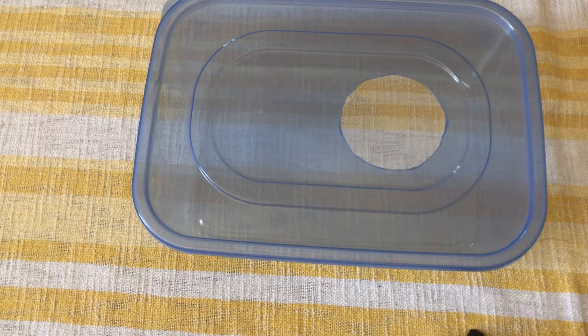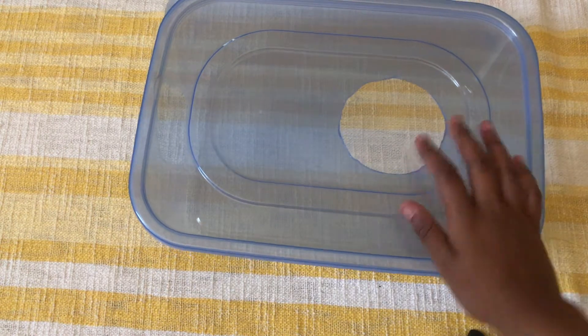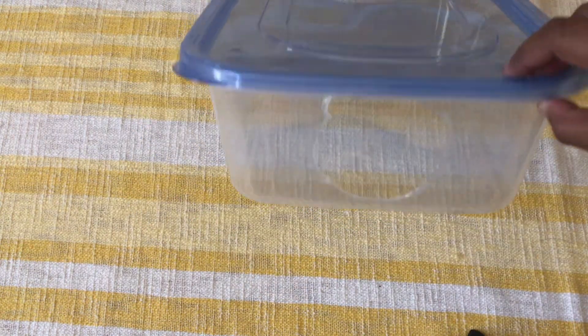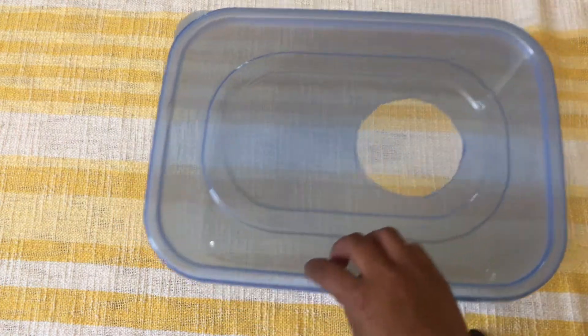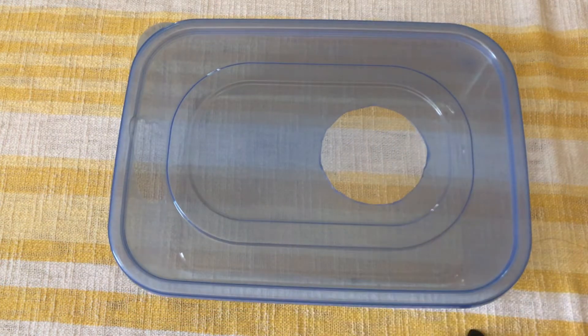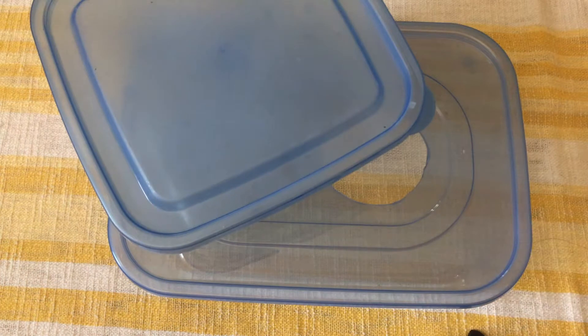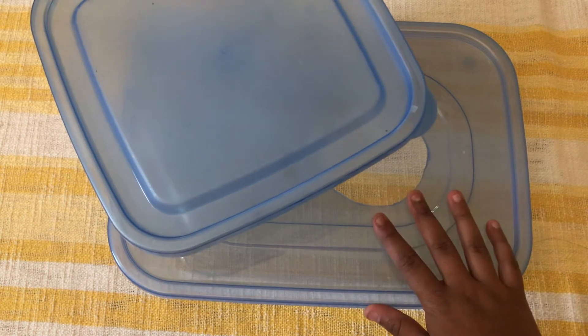So I just wrapped up my second glider kitchen — I just wanted to show you guys how it looks. I have one hole here and I feel like this could easily fit two or even three gliders. I'm going to add it in for two of my boys tonight because my four aren't bonded yet, and continue using the old one for my other two boys until they're all bonded and I can transition to just using this one.